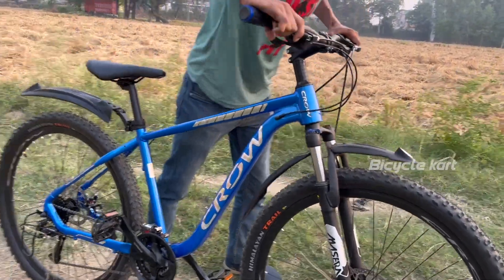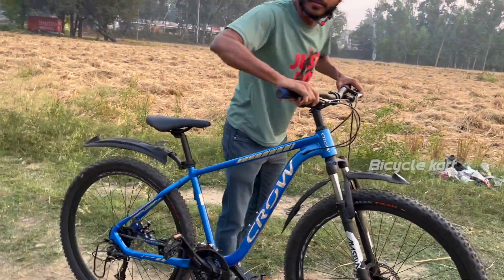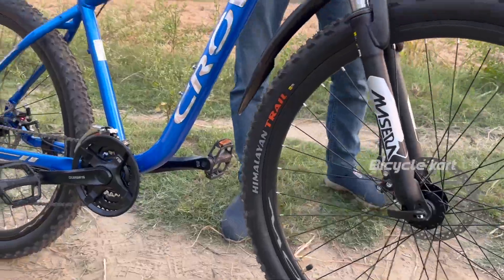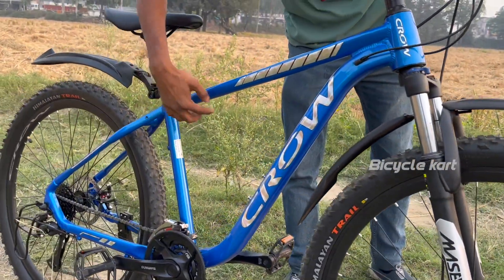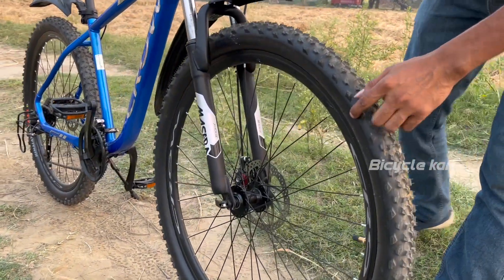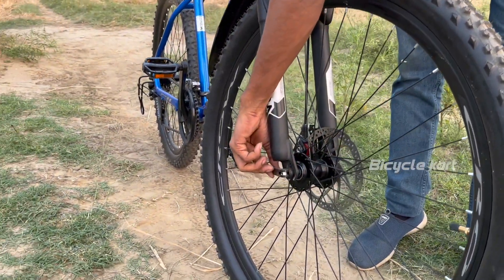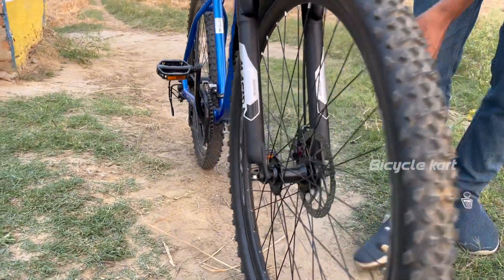It will look good and it will be very fun with this hub with alloy sealed bearing. Its frame size is 18 inch and its tire size is 29 inch, double wall alloy rim. This hub also has a quick release hub and disc machine.